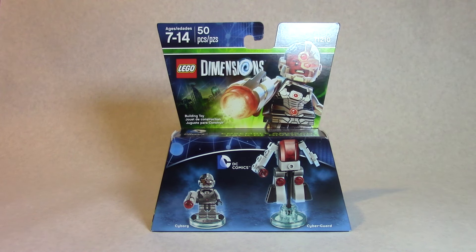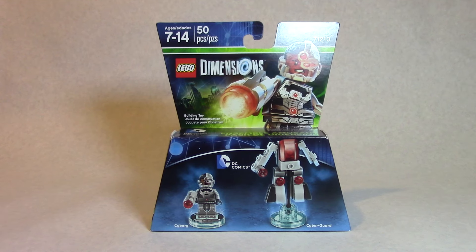Today we are looking at a Lego Dimensions fun pack. It says 71210, which is different than the Wonder Woman one that says 71209. I wish these were numbered more simply — maybe just 1, 2 — but it is the Cyborg pack, Cyborg and Cyborg Guard.